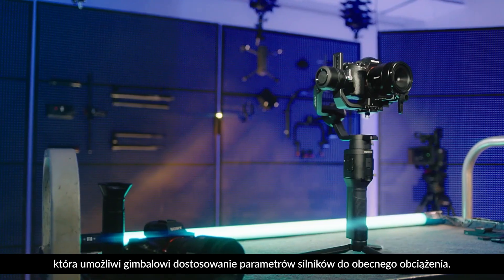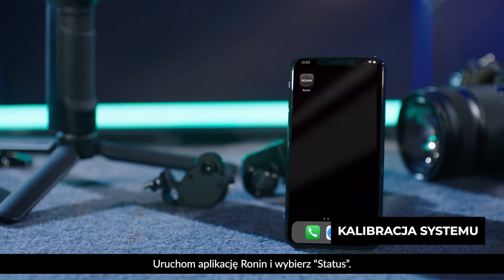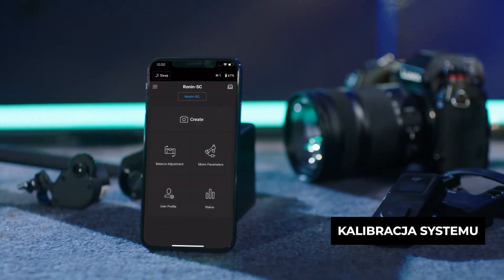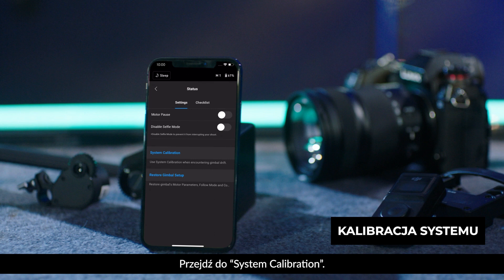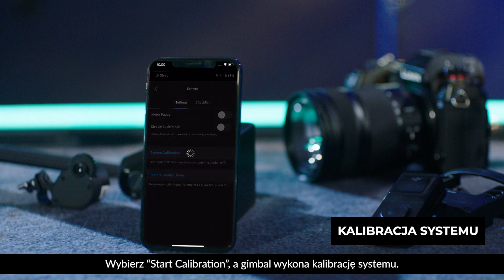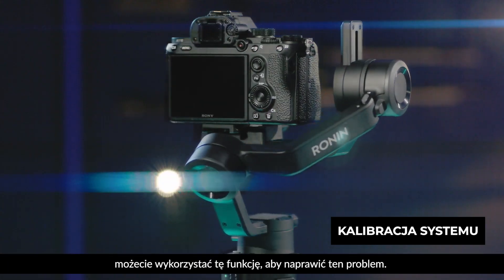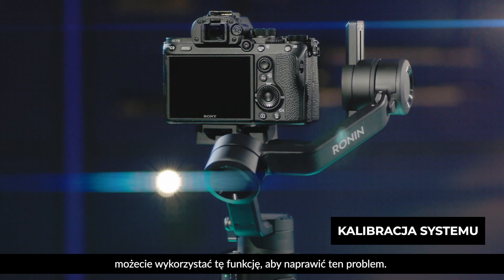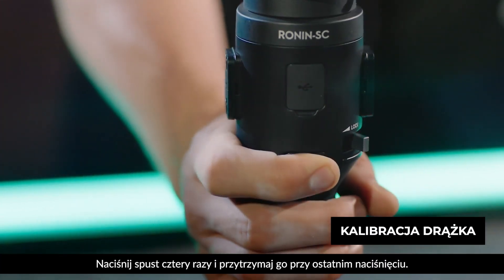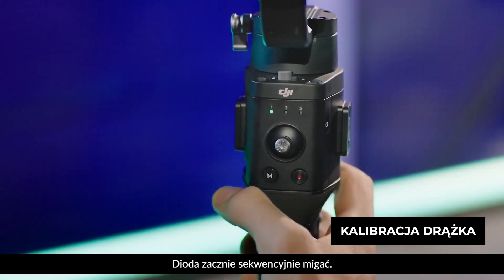Auto-tune enables the gimbal to adjust motor parameters according to the payload. For system calibration, launch the Ronin app and select Status, then select System Calibration. Tap Start Calibration and the gimbal will perform a system calibration. If you notice the gimbal drifting, you can use this function to fix the issue.